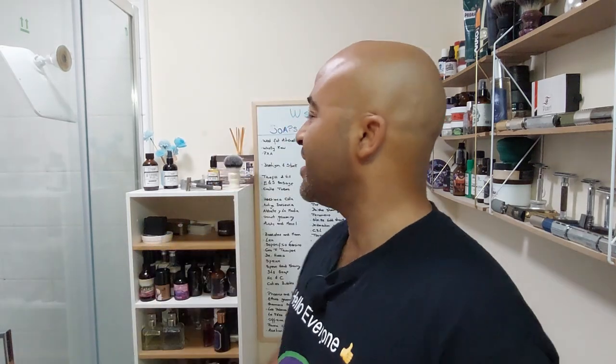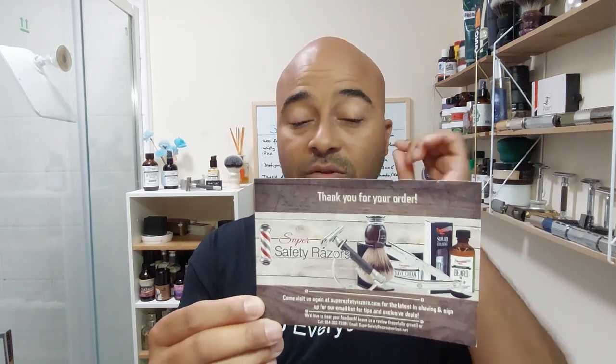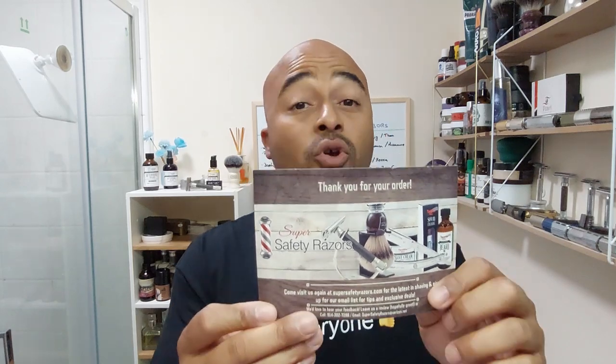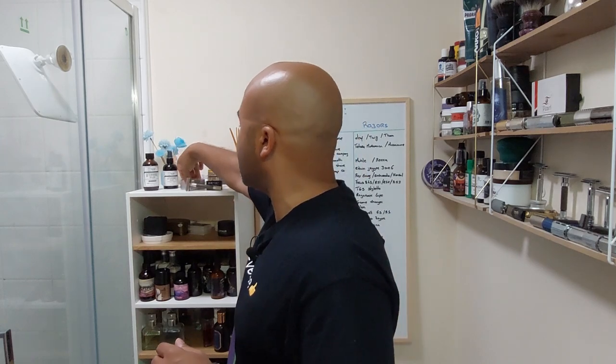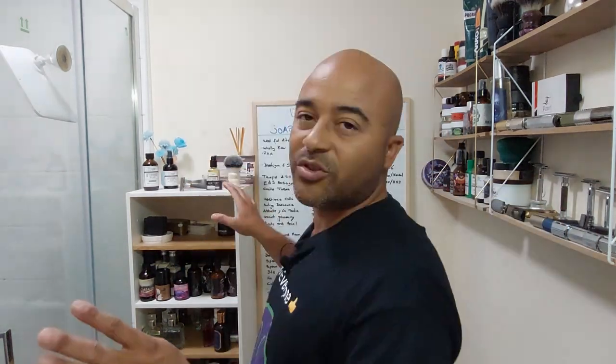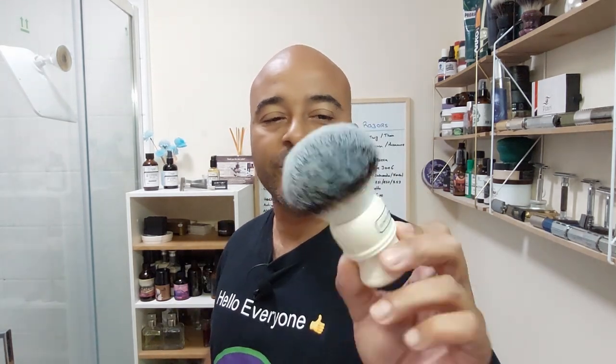Today we're going to try a set by Tectonic Shave, also known as Super Safety Razors, in conjunction with Parker. Super Safety Razors are based in New York and they sent me this set. We're going to use the Excalibur set and one of my favorite razors by Parker — the semi-slant. We tried to go with all Parker, including the blades. The only thing missing is the airbrush, which I'll try next time.